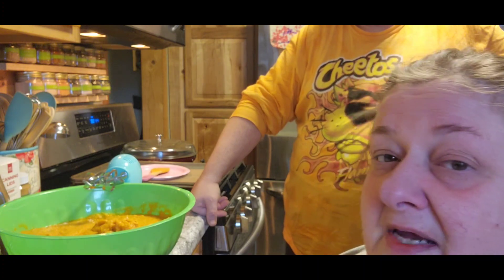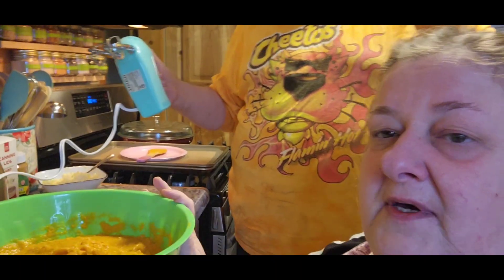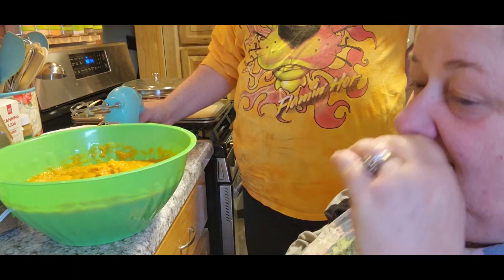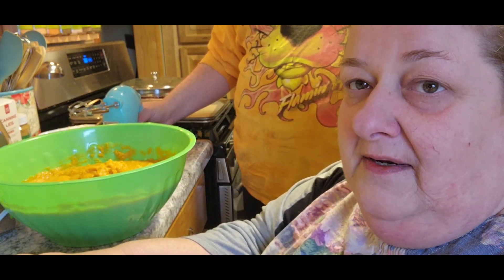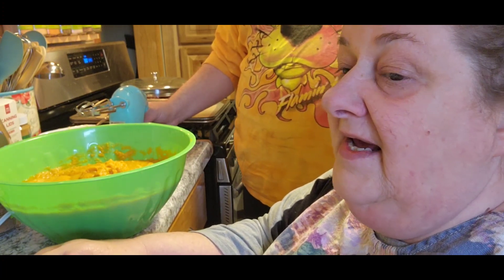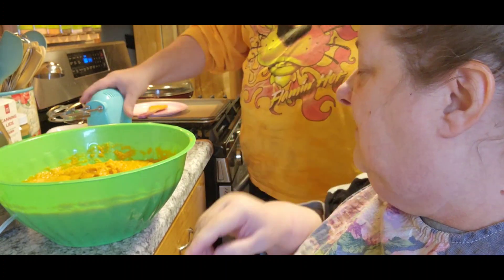We're gonna start out with a sweet potato pie. My nose is running like crazy today. Jack's gonna do all the mixing and stuff. This was actually dehydrated sweet potatoes that we rehydrated - pretty cool. We're making enough for four pies but only making three. We need three quarters of a cup of butter, so go ahead and put that in there.